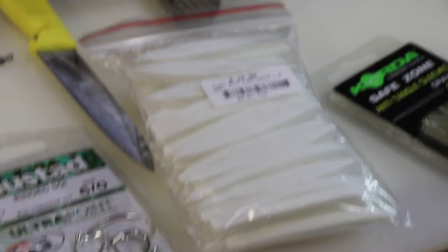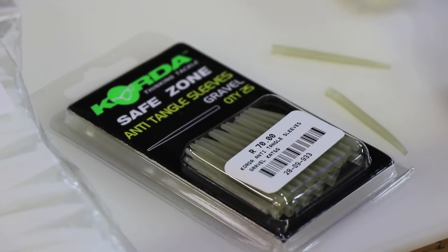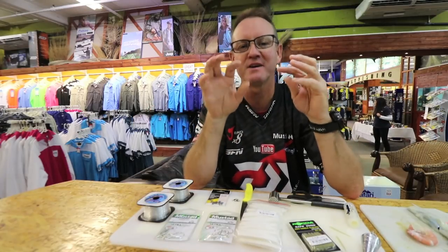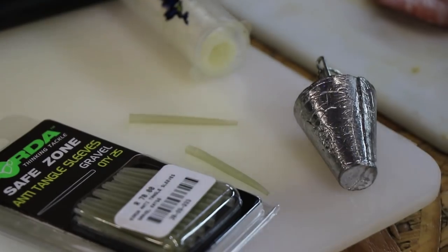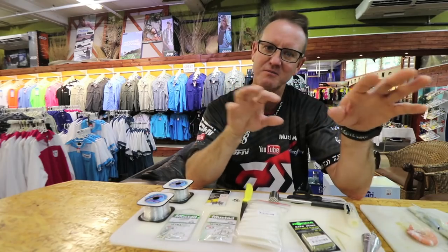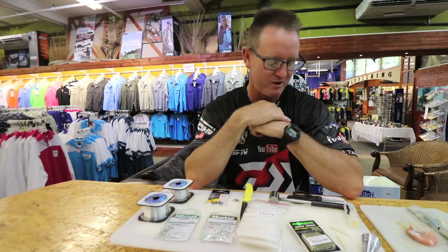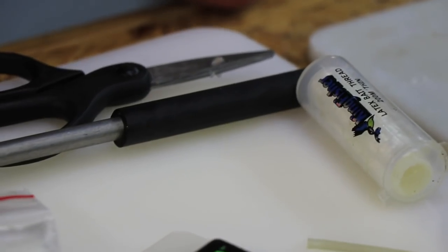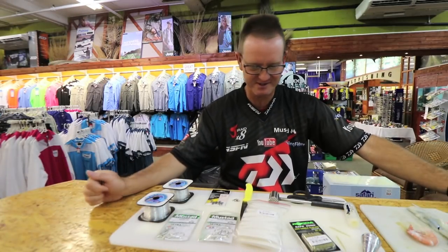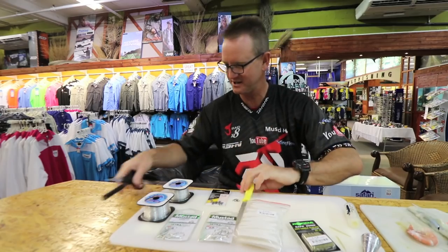We're using white baits, anti-tangle free sleeves just to protect it and keep the nylon from actually tangling up. A cone sinker or grapnel sinker depending where we're fishing and how strong the wind is blowing. Thin latex cotton — very very important — a choco hammer, pair of scissors, and we're good to go.